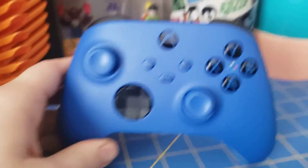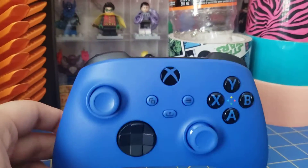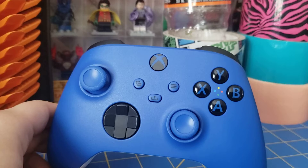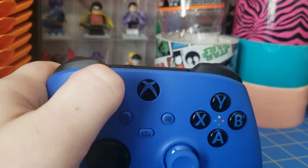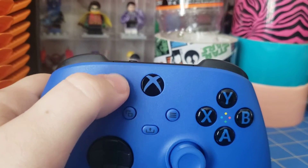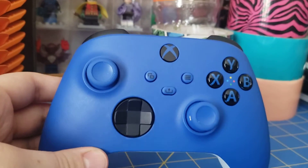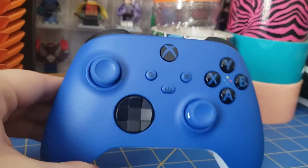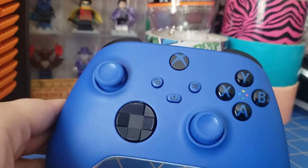Let's go over the overall aesthetic. At first when I saw pictures of these new controllers, I thought they looked kind of cheap. I'm still not a big fan of this flat top without the molded indent like on the older controllers. But over time I've gotten kind of used to it. Still not a big fan, but you can always get it custom painted or anything.